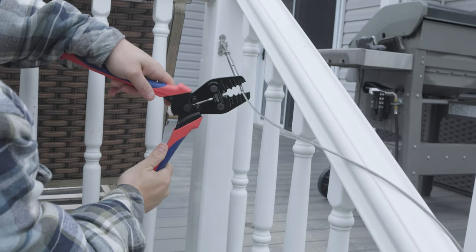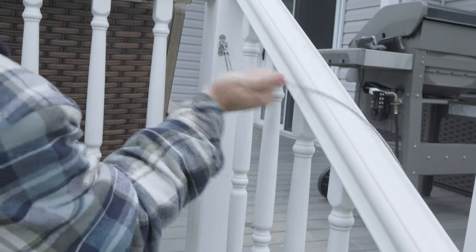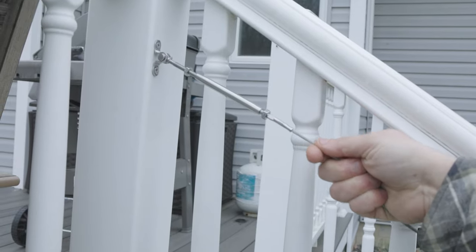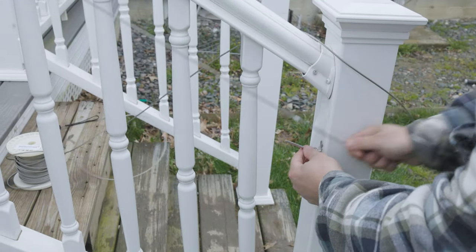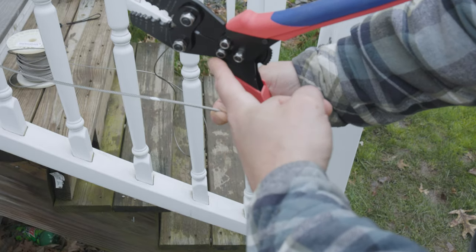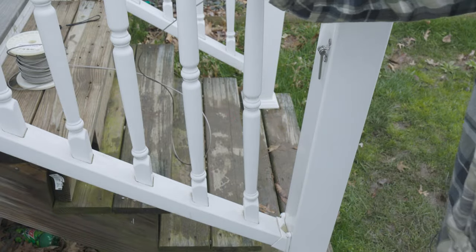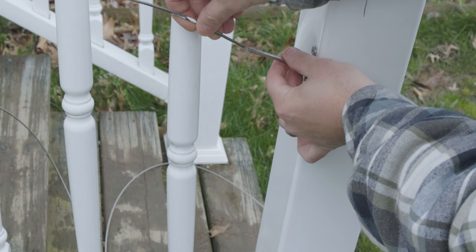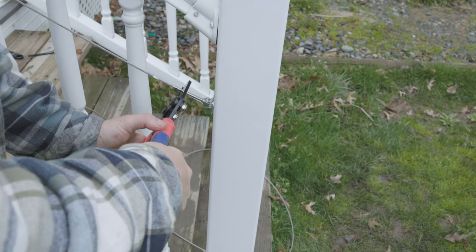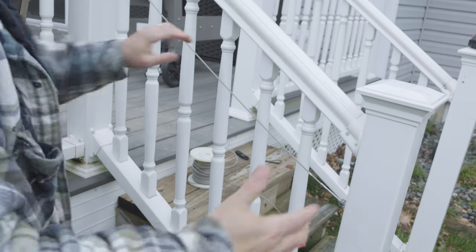We're going to run the cable through, cut the bottom piece off, then crimp it with the tool. You want to crimp it at least one more time for extra safety — push all the way down, crimp it, bring it back up. It's not going anywhere. Now all we have to do is connect it to the other end. I'm going to measure it down, mark it, cut it — you don't even need a tape measure. Feed it into the other fitting and crimp that side just like we did the first one.